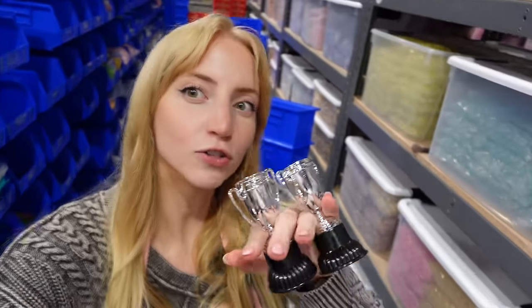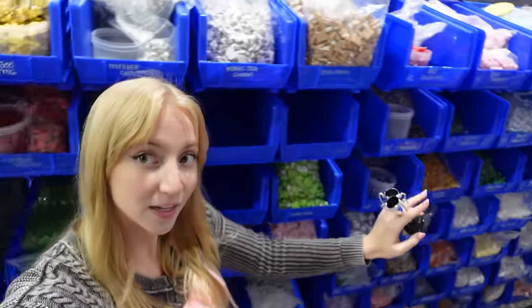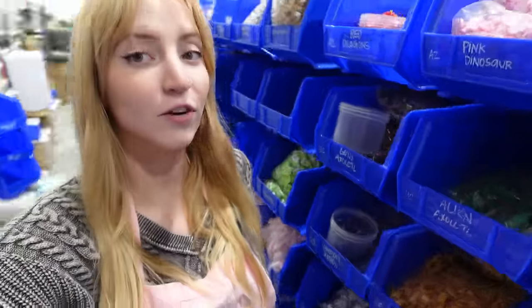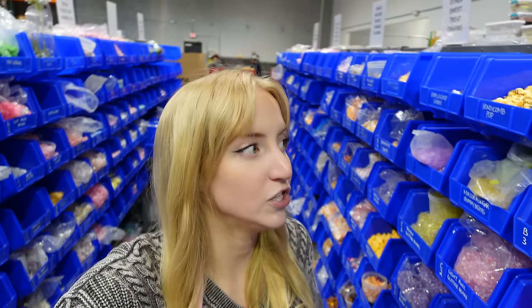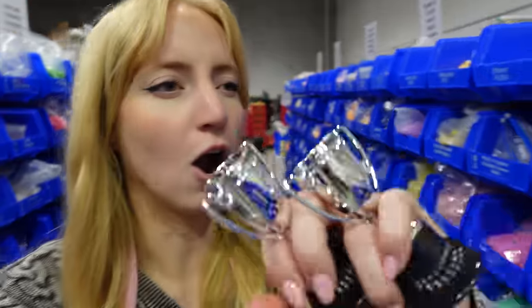Now I'm going to venture out into the warehouse and see what inspires me to make a slime out of these two little products. When I think of trophies, I really think about the first trophies I ever got as a kid, which were for soccer and for ballet. I'm not exactly sure how many ballerina themed charms we have, but I know we definitely have a lot of soccer themed charms and sprinkles. So I think this would be a fantastic soccer slime. Dan is super into soccer — it's kind of his thing — and he's helping me film today, so soccer slime is going to set the tone.